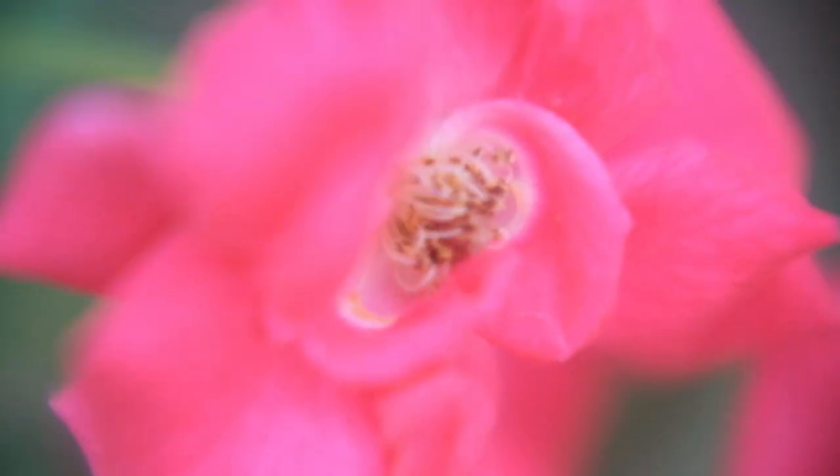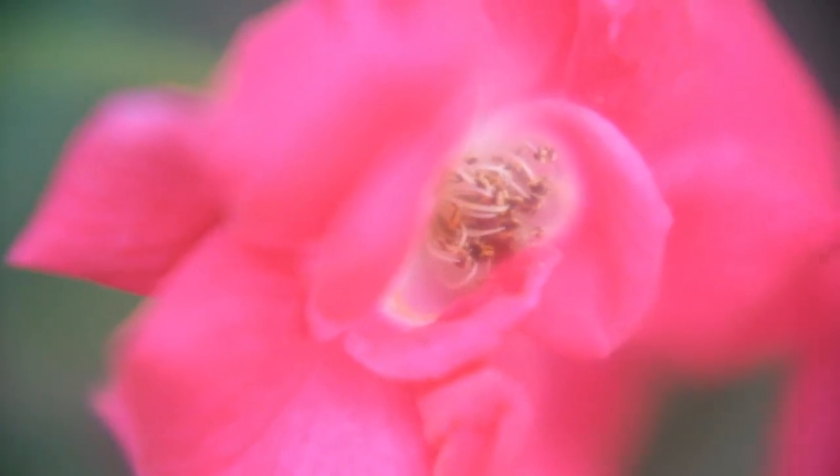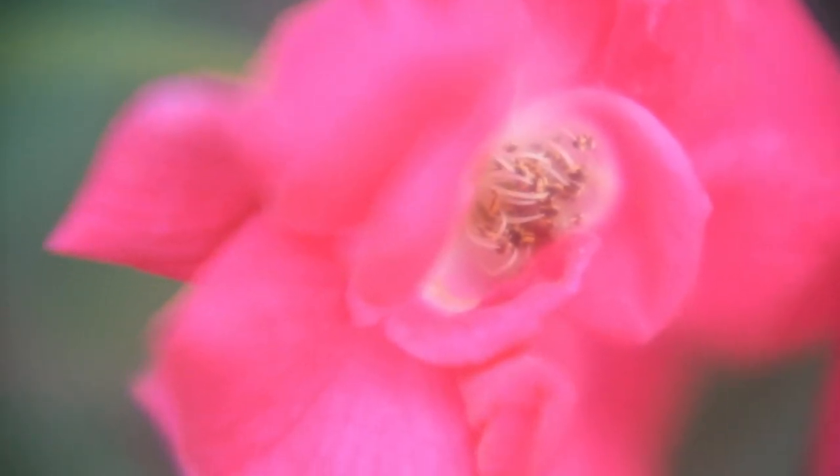This is the Tokina 80-200mm f2.8 with a missing element, so you can only use it on macro. This is at f2.8.